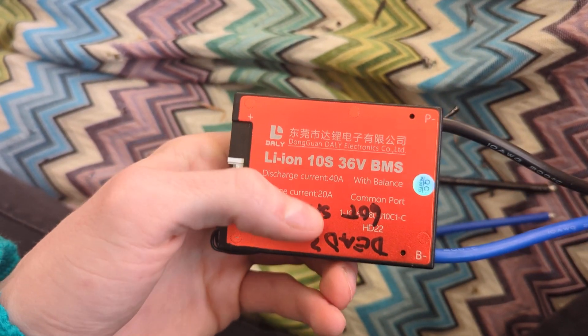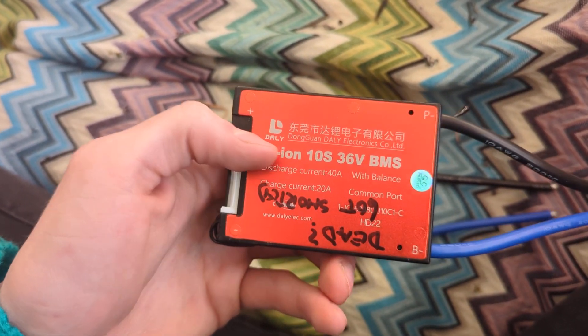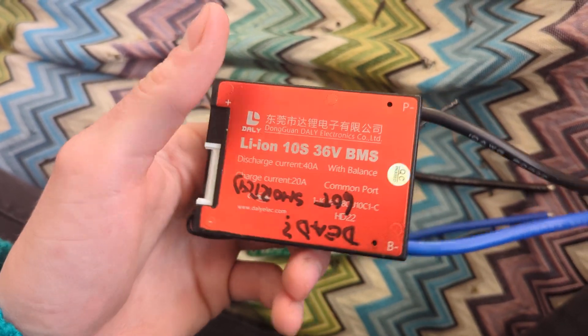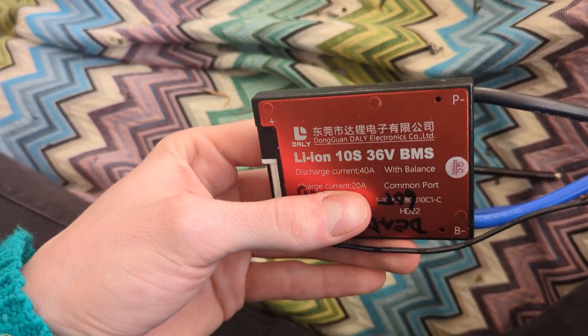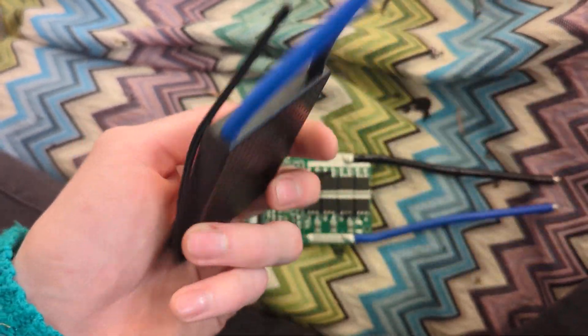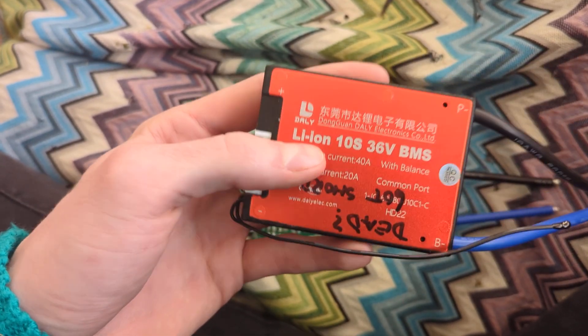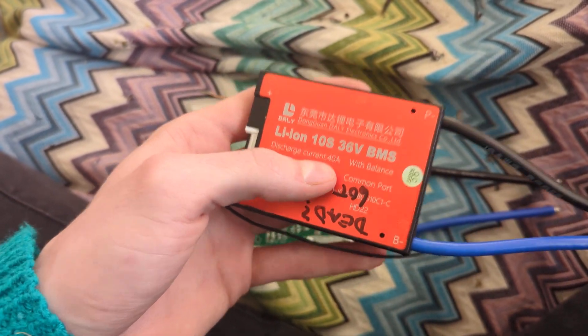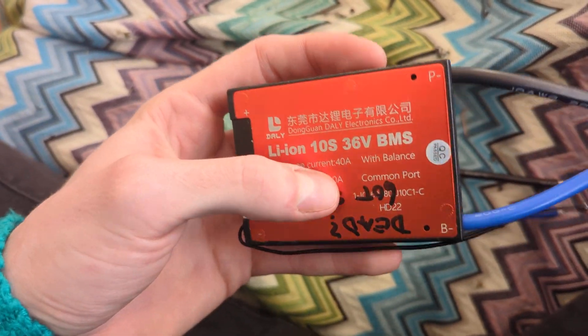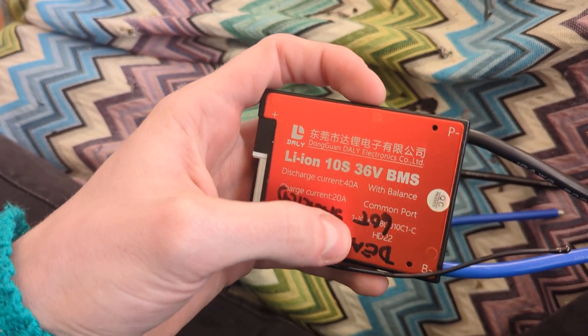The one I'm holding in my hand is a 40-amp NMC one. I wanted to tear one apart to see what's inside. This one is actually the exception — all the other ones I have are 50 amps. I took one of the dead ones and opened it.